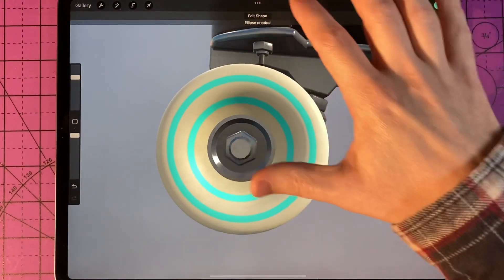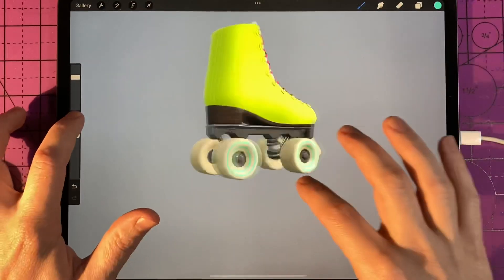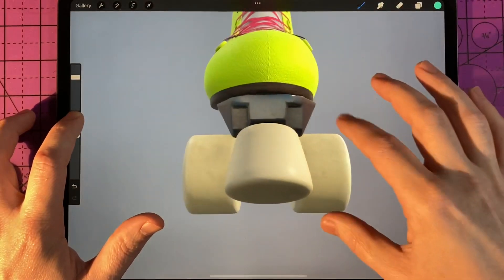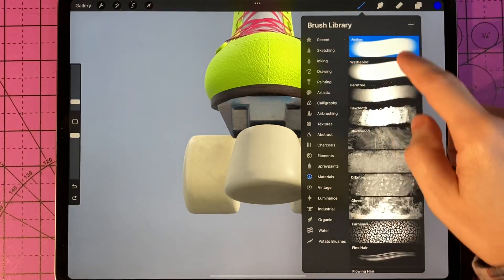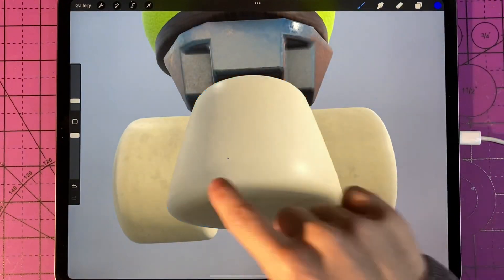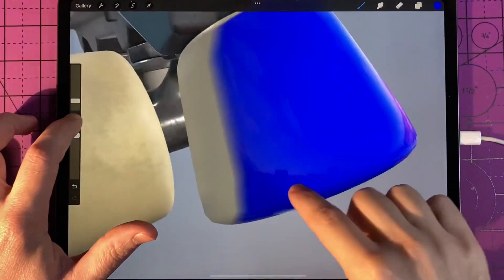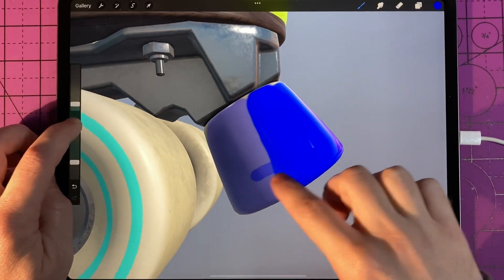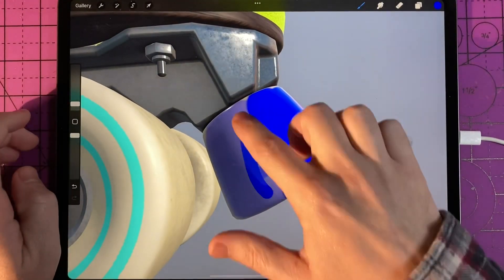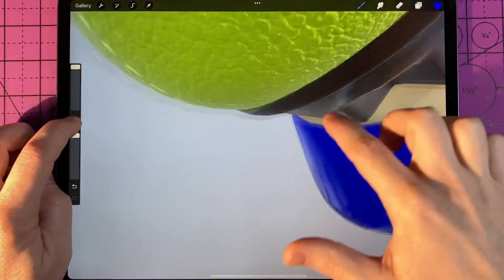Another really cool feature added with the update are the materials in the brush library. On 3D objects, you can select the object and then select Materials. I'm using Waddlebird, which allows you to play with the texture as well as the object's reflective properties, and you can also change the opacity. Waddlebird is pretty reflective and shiny — it's almost like a high-gloss paint.